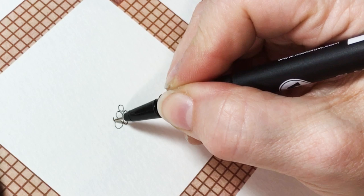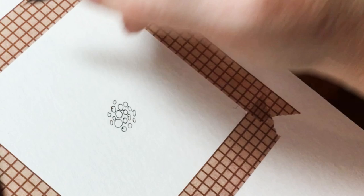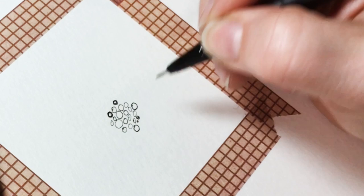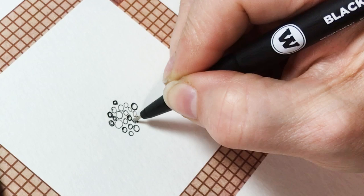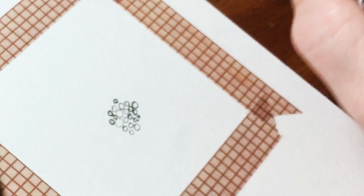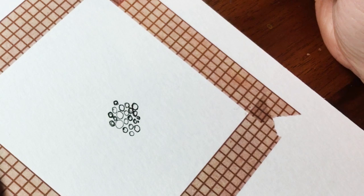We're going to start out with the center of the poinsettia — those little things that look like berries are actually the flower. The colorful things around it are leaves; they just happen to be colorful leaves. I'll do a couple more of these little circles — just random circles, big ones, little ones, tiny ones. If you want to go around and around a couple of times on some of them, go ahead. I am using a Molotow black pigment pen, permanent ink, size zero two.